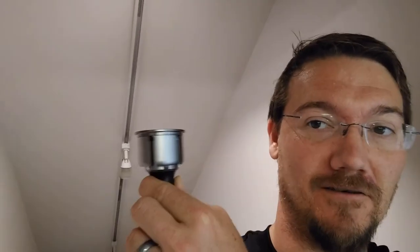Hey, do you need to replace some energy hogging halogen track lighting? Here's a solution.